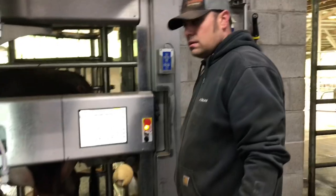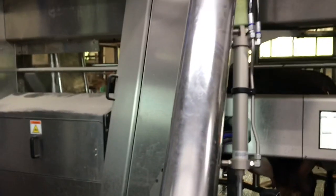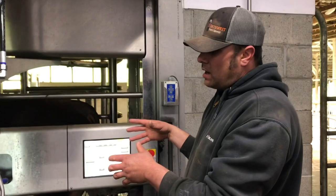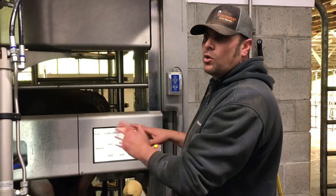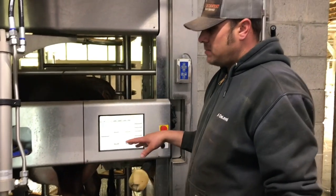We ended up having to put the halter on her and we got her into the stall now. We're going to start milking her. Because her teats have not been mapped on the x and y axis, the way we do it is we milk them first by hand manually, and then we'll map her teats. We'll show you that process.